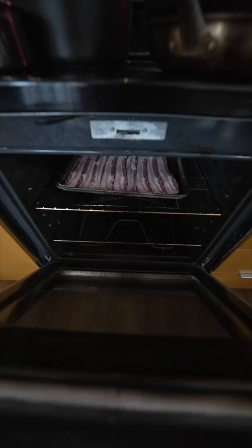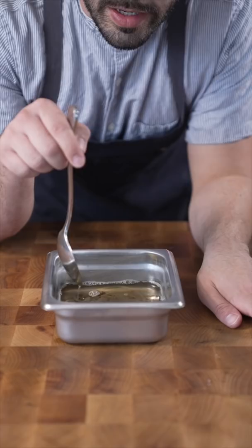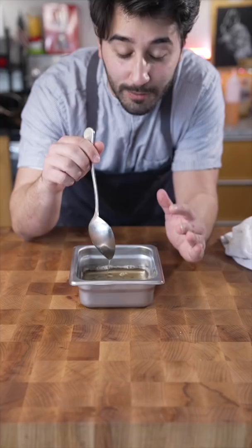All of this fat — this is liquid gold. Do not throw this away, I'll freaking throat punch you. This stuff is liquid gold. We're going to be making flour tortillas with this. And this is how you cook off bacon.